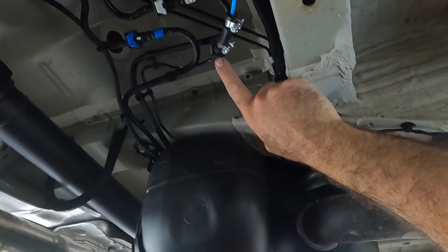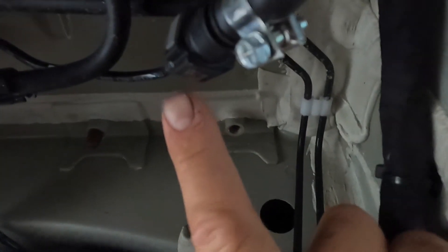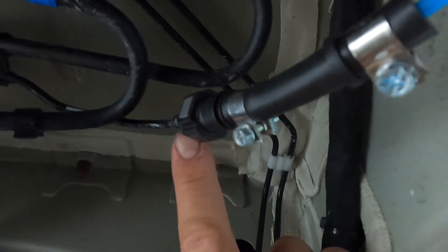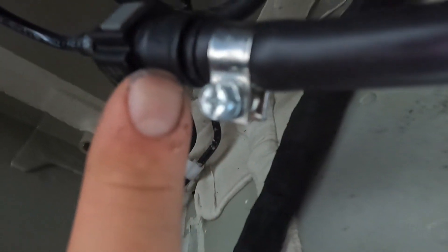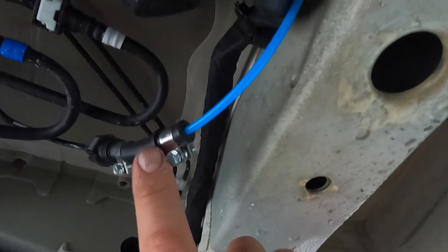This is where our heating system starts. Mercedes-Benz were gracious enough to put this hose in at their factory when they were building this van, and they put a cap on it right here. All you've got to do is pop that cap off and put this fitting on, and you've got a diesel supply line. And then you can run your hose all the way up into wherever you want.